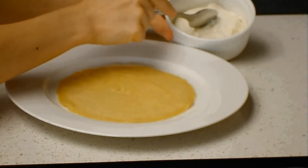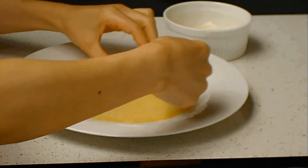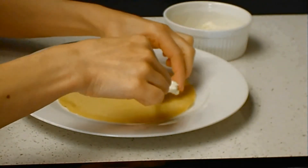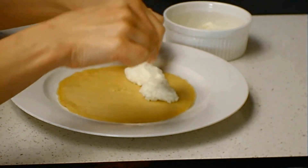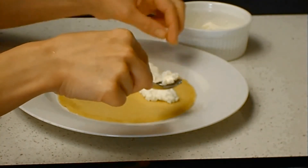Here I have ricotta cheese, homemade. See my tutorial on how to make ricotta cheese. I have rice flour crepes and regular all-purpose flour crepes.